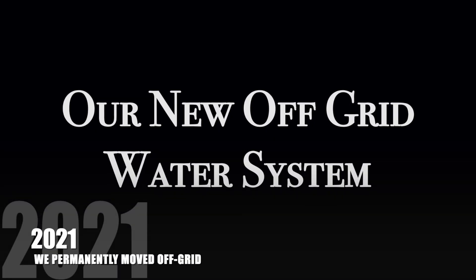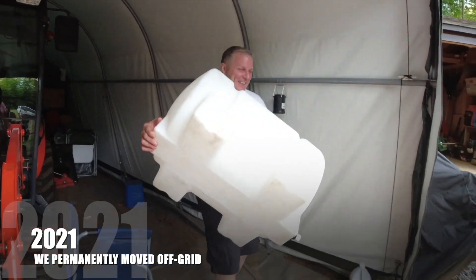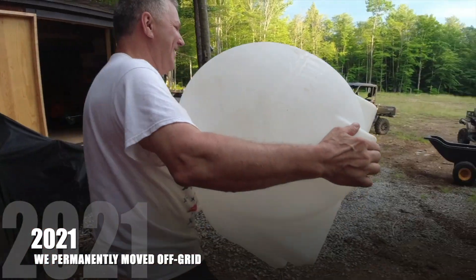That was fine when we were only visiting for weekends and holidays. But in 2021, when we moved here permanently, we needed a better solution because we needed a lot more water. So we bought a 35-gallon tank, and we used a little 12-volt battery-operated pump that was capable of five gallons per minute.